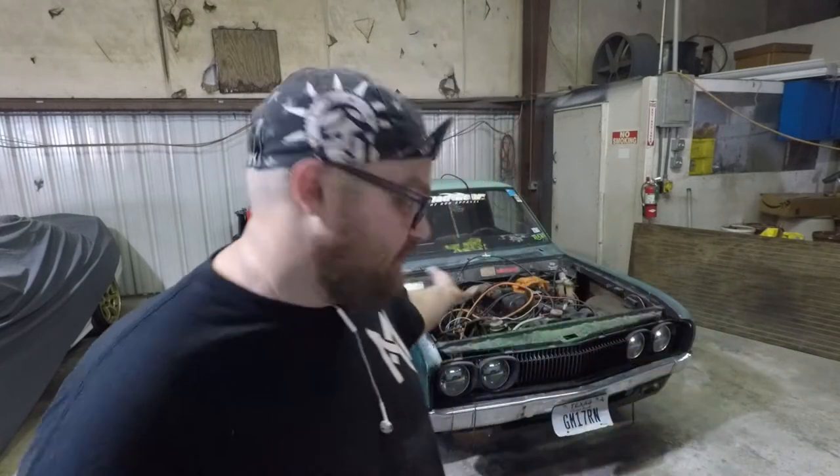Hey guys, welcome back to the channel. As you can see behind me, this is going to be the new spot, the new corner for the Travis Heath YouTube channel extravaganza. My dad graciously is giving me this corner to put Juice Box — my 1973 Datsun pickup that's behind me — and my race car, which is a '94 240SX.